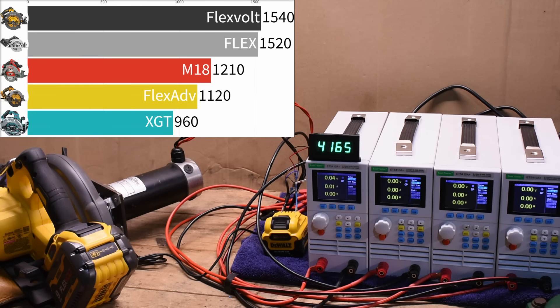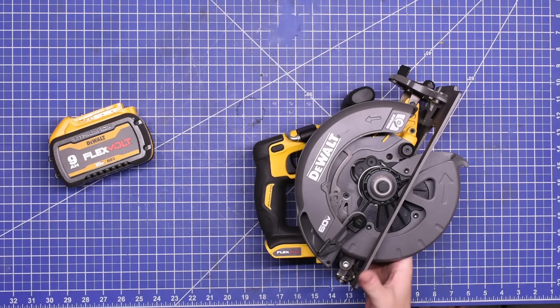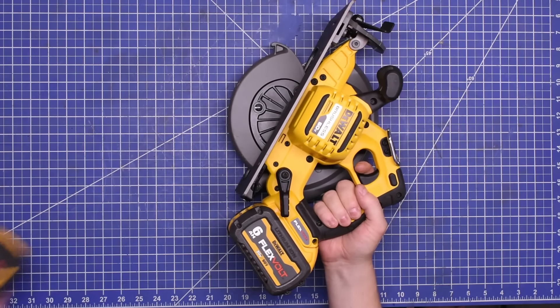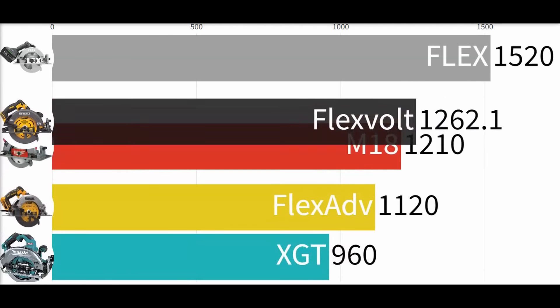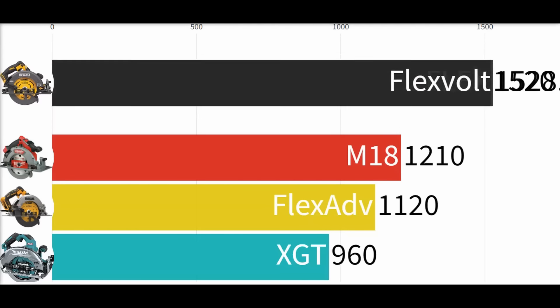This one doesn't need no stinking stacked power stack battery. 1,540 watts — taking the W with the same battery you might be powering your 20 volt leaf blower with. Now we had people telling us the FlexVolt was a monster, that you just can't bog it down no matter how hard you push it. After seeing that Flex result I had my doubts it could still take a top spot, but it's an animal.